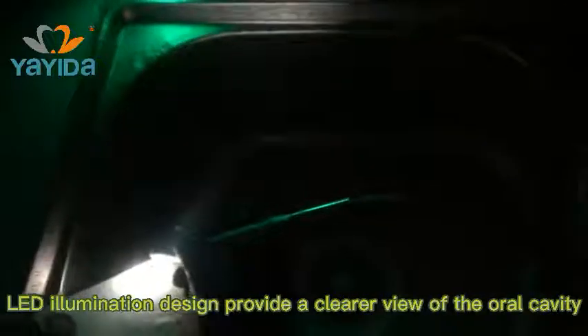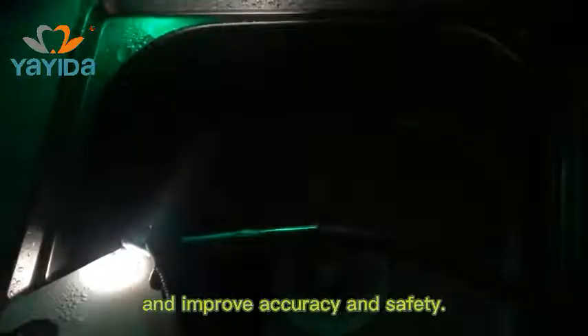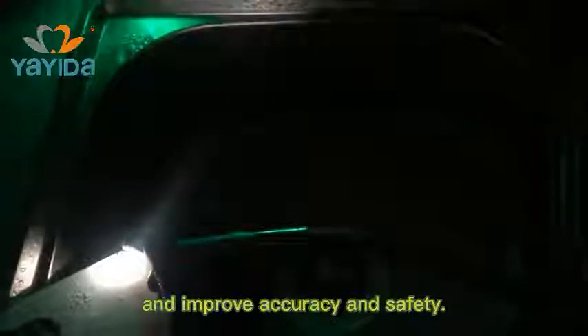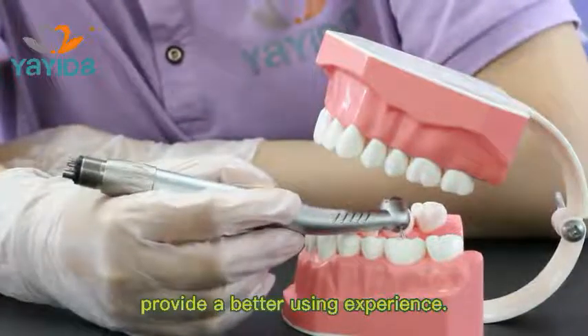LED illumination design provides a clear view of the overall cavity and improves accuracy and safety. Ergonomic design and comfortable grip provides a better using experience.